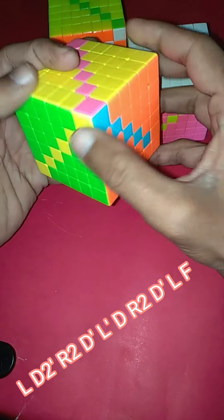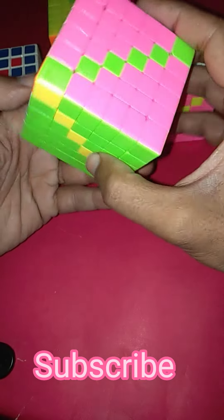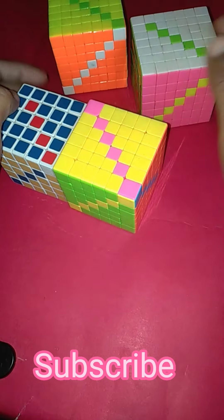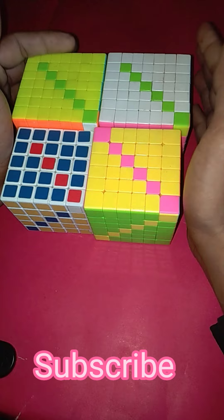Sorry, this is F — and we can see we have created our beautiful pattern. In every side we have made this beautiful pattern. This is a very simple and easy pattern. I just request everyone to please like my video and subscribe to my channel. Thank you.